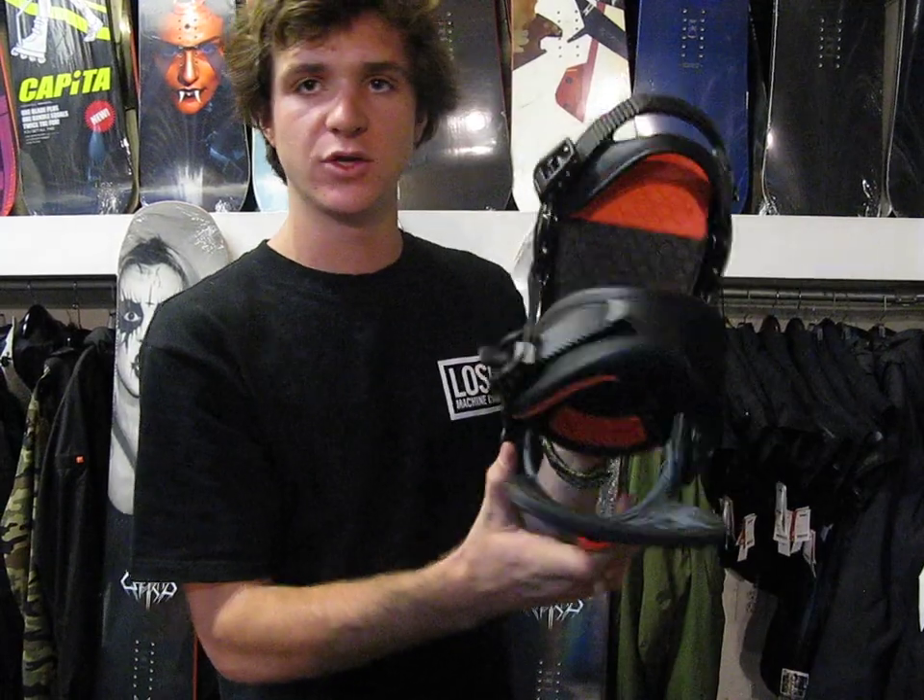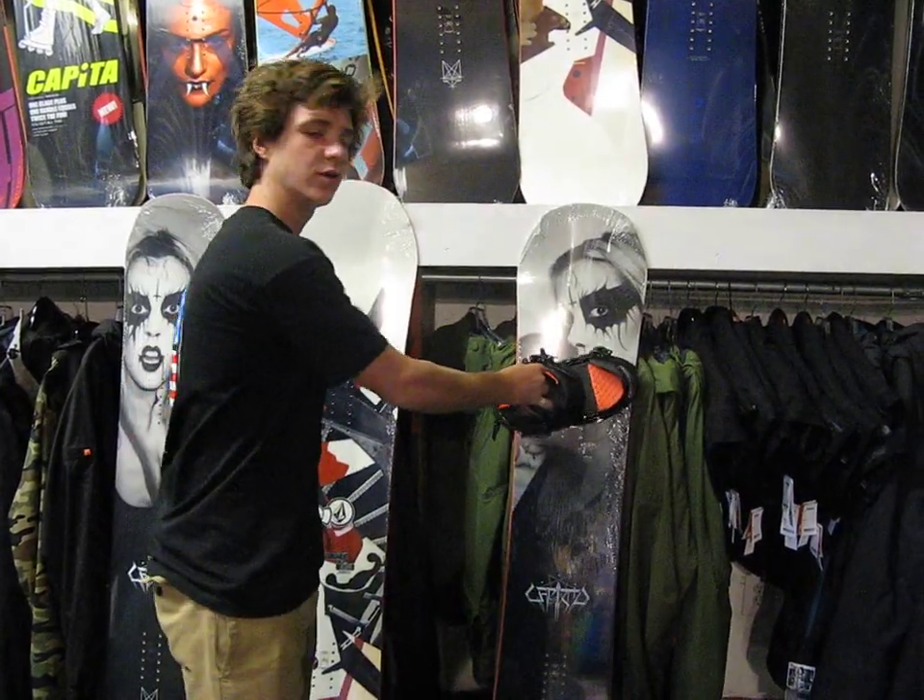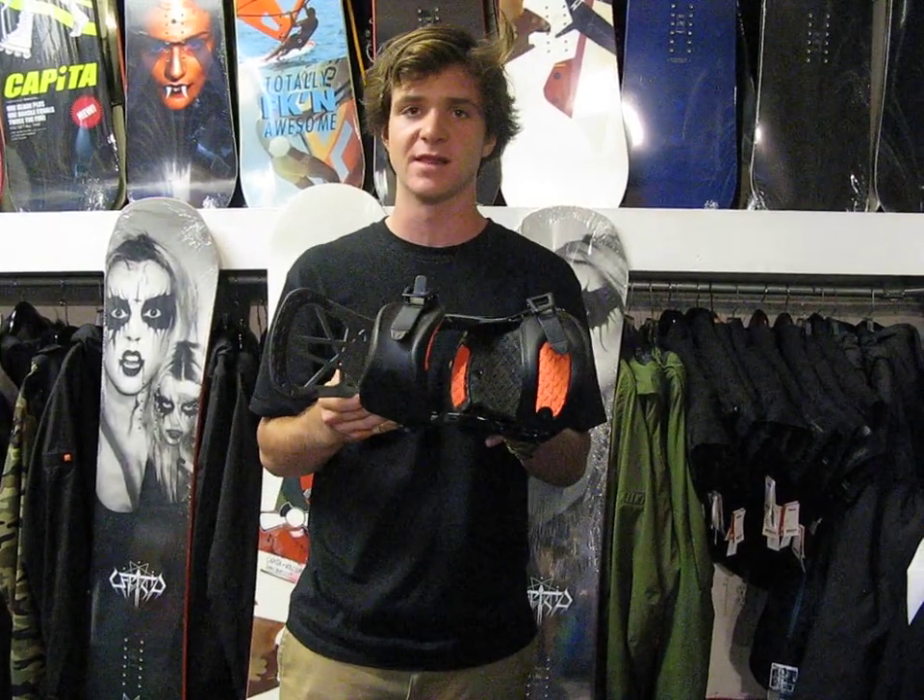This is an awesome binding coming to you at $220. Strap this thing on a Capita board, you've got yourself a sick setup. It's available here at MiloSport or also on our website at milosport.com.